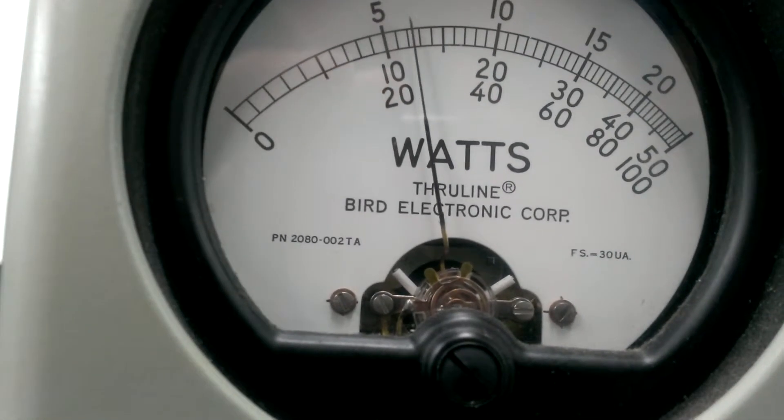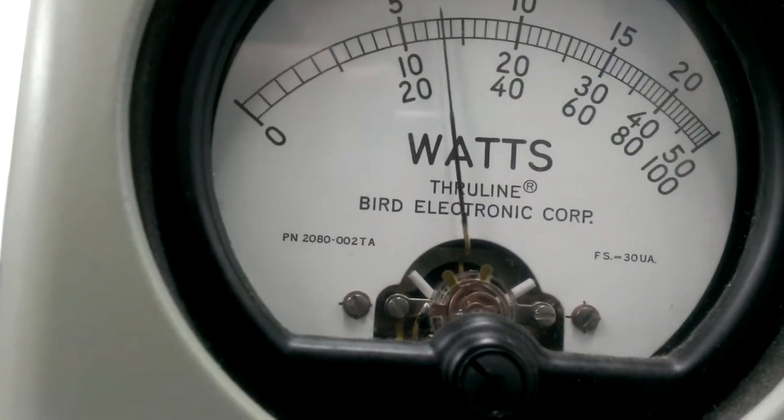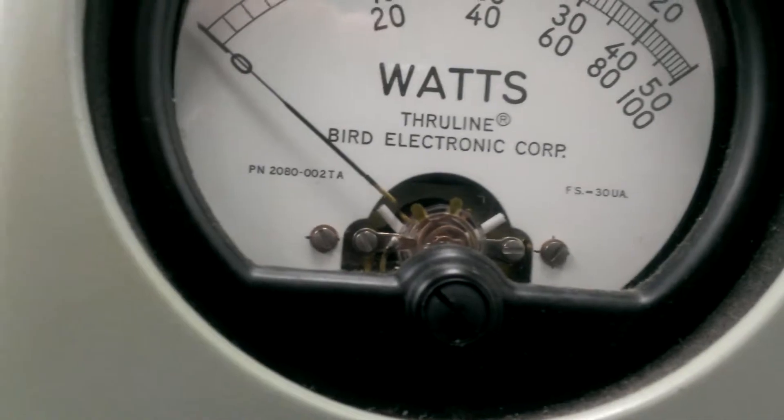Hello. Come in. Audio, 1-2-3. Audio. Somewhere between 50 and 75 watts average.